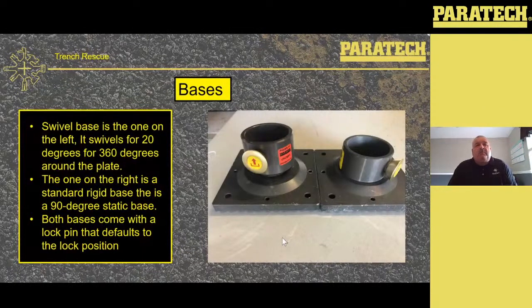The one on the left is a swivel base — it swivels 20 degrees for 360 degrees around that plate. The one on the right is a standard rigid base, basically a 90-degree static base. Both bases come with a lock pin that defaults to the lock position. When you're looking to put these on the struts, you've got to make sure they are on the struts as well as the extensions. On the piston end or the threaded shaft of the strut, there are four locating holes — you've got to make sure that lock pin locks into one of those holes. On the other side where the air chuck is, the static end, there's a groove. If it goes on and you hear the click, the pin is in.